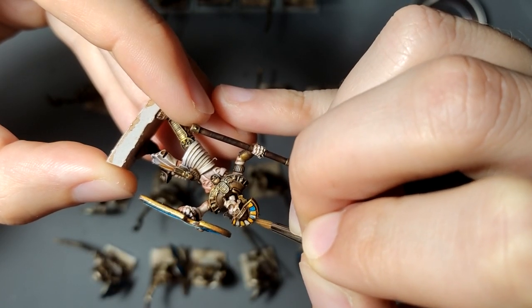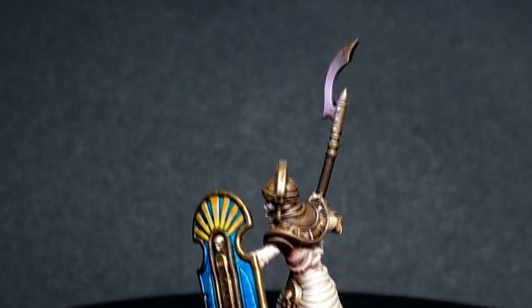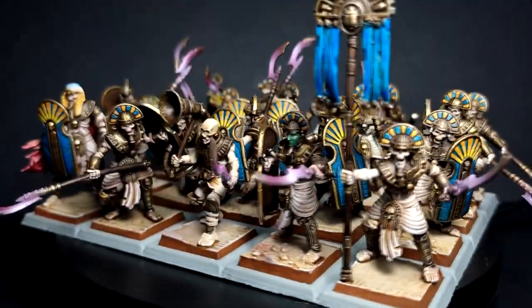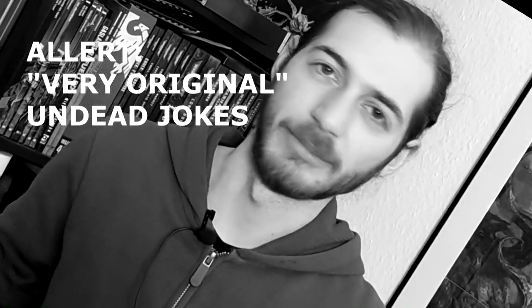I also painted some details like on the helmet and also on the shield. And because in the rules they have magic weapons, I made some purple effects with an airbrush — because, as everyone knows, magic is purple. The only thing left to do is painting the rim of the base brown. And they are now ready to go to the battlefield and die for the king. But I don't know, can they actually die? Because they are already dead, so it doesn't make any sense.